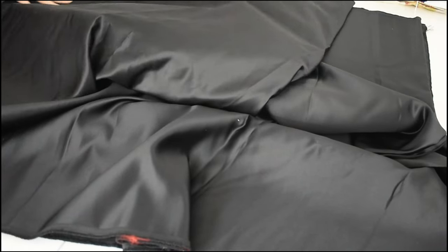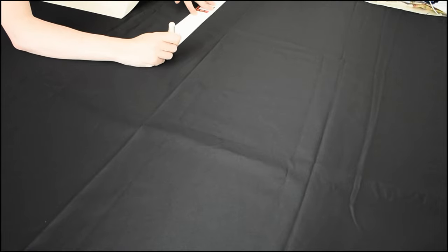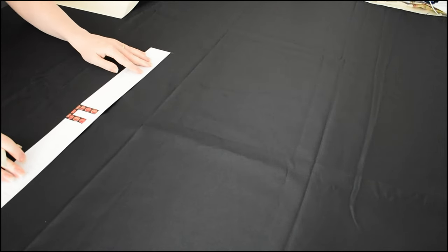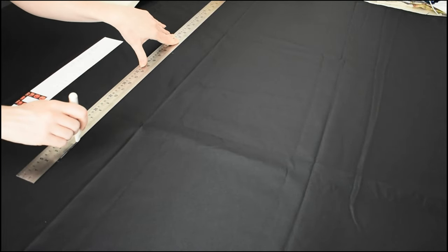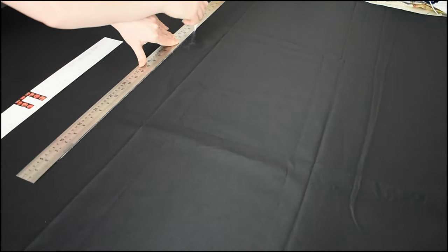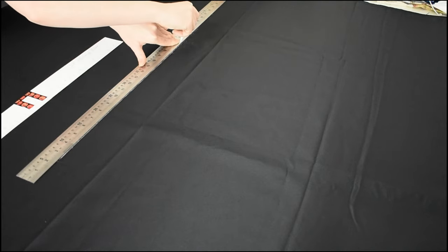Then it was time to move on to the skirt, which would be extremely quick and easy in comparison. I only had scraps of the orange silks left so it was time for the black satin to really shine — pun intended. Because the pieces were both very big and very simple, with the exception of the front drapery, I drafted all the pieces straight onto the fabric with a chalk pen.